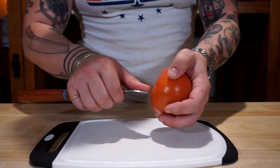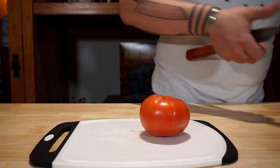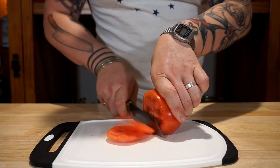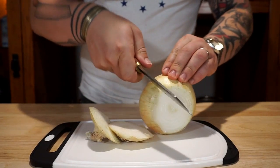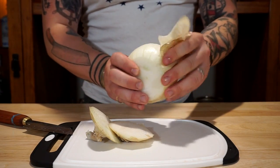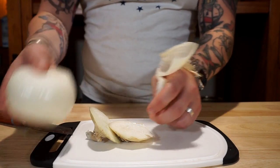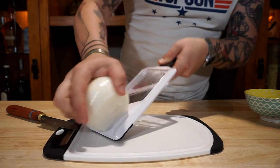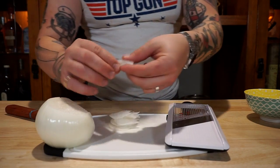We're gonna go ahead and prep some of our ingredients for the sandwich. We're just gonna take the core out of this tomato and give it a good slice — nice, decently thick slices, but not too much for your sandwich. Now we're gonna take an onion, trim the ends, give it a nice peel, and then put it on the mandolin and slice it really, really thin — almost see-through slices. Be careful, because everybody has a bad mandolin story and you don't want to be the next one.